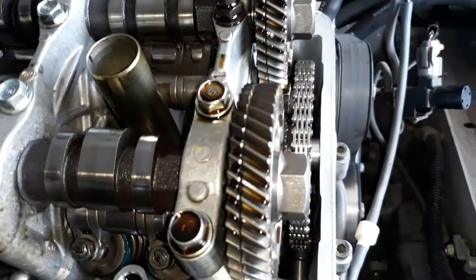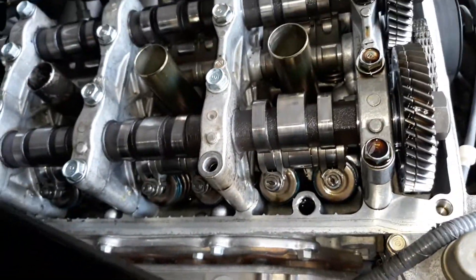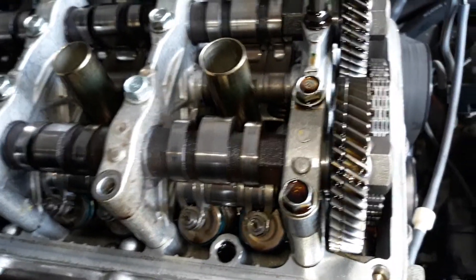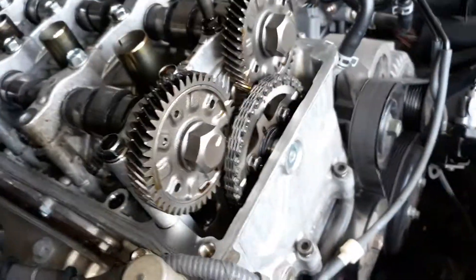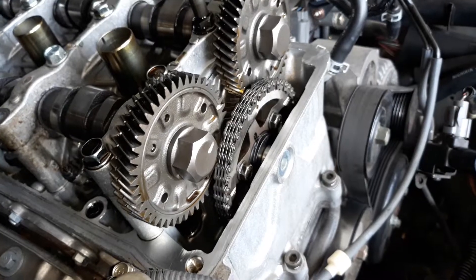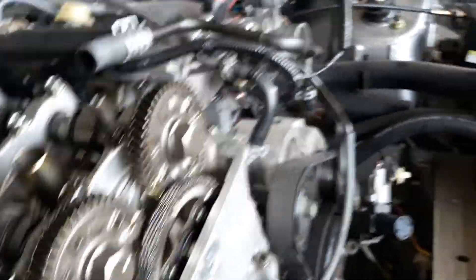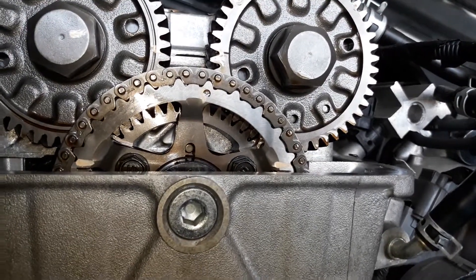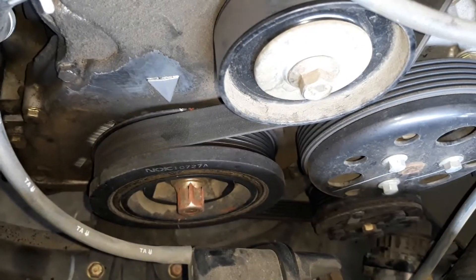As far as engine damage, I don't see any, but we won't know until the timing chain is all back together and running. It was a little bit hard to turn, but I thought that might just be the high compression ratio of this engine since these are high-performance motors. So we're going to do the timing chain job — that's gonna be fun. All our timing marks are lined up where they should be, as you can see there.